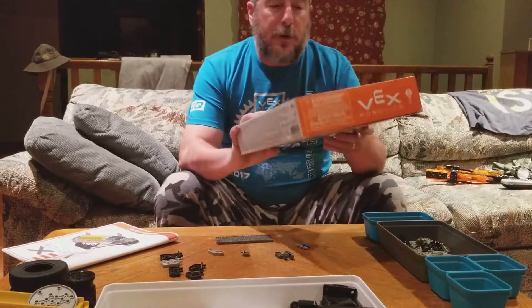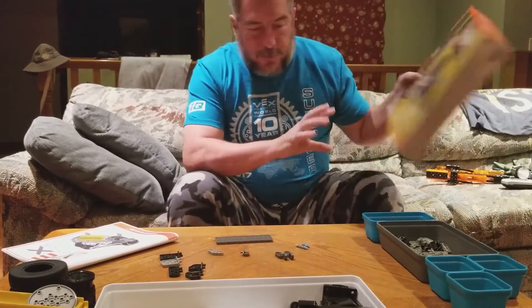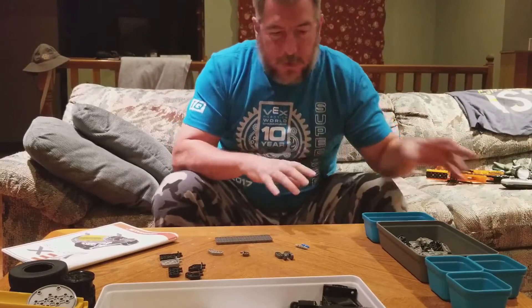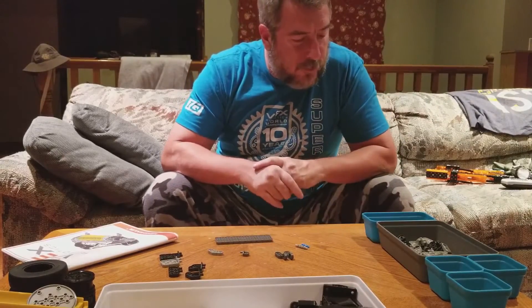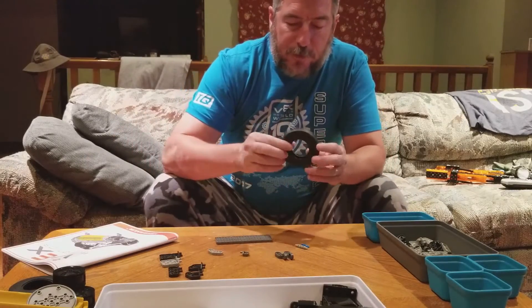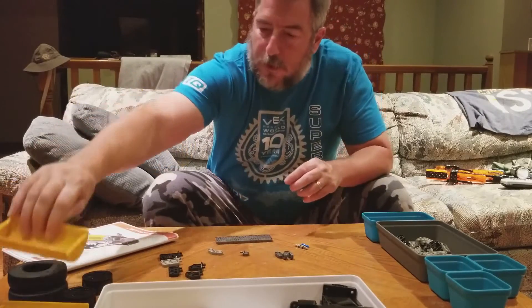I just got this new VEX Robotics Minotaur BattleBot and I'm excited to build this. I sorted out the pieces already and I'm looking at how I can use some of these pieces to build robots. One of the first things I see is brand new tires, and the pieces that are going to be the drum on Minotaur.